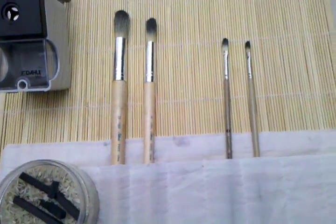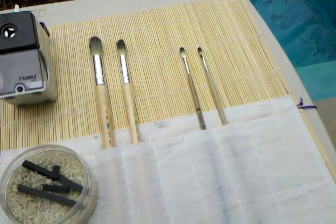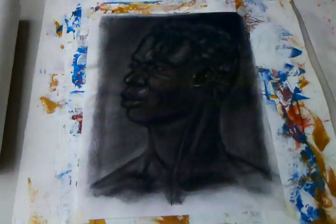These are brushes that I use specifically just for charcoal — to brush away the excess charcoal dust and actually polish the drawing, actually get the charcoal into the paper, as you can see here.